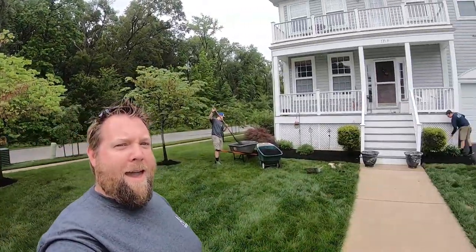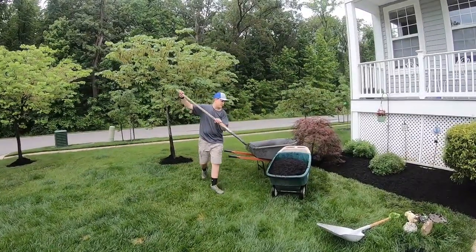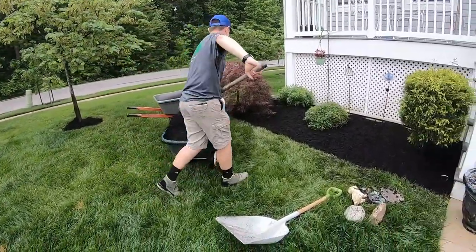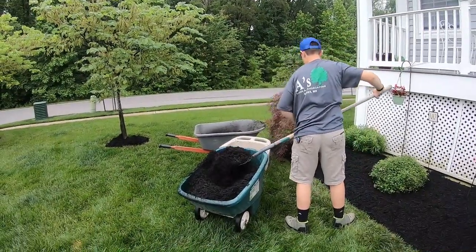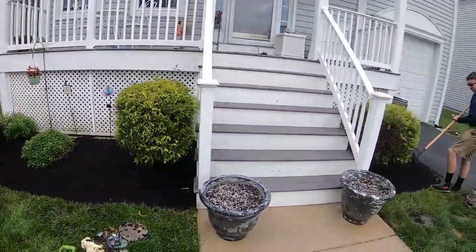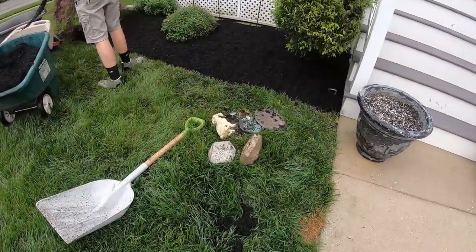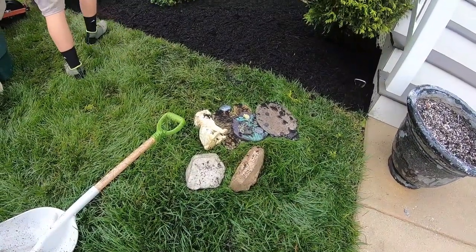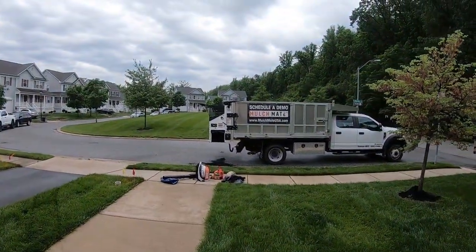Aiden has given me free reign of this camera. He's going to regret that one later when he's editing all this. Look at him go. The boy's doing work. Got some hustle. So we got the boys over here mulching the front beds. Doing work. Look, he did a good job. Took out all the little trinkets that everybody loves to have in their gardens. And he's running the mulch from the Mulchmate.